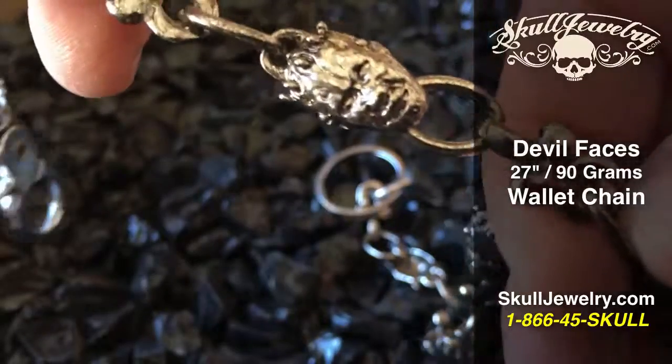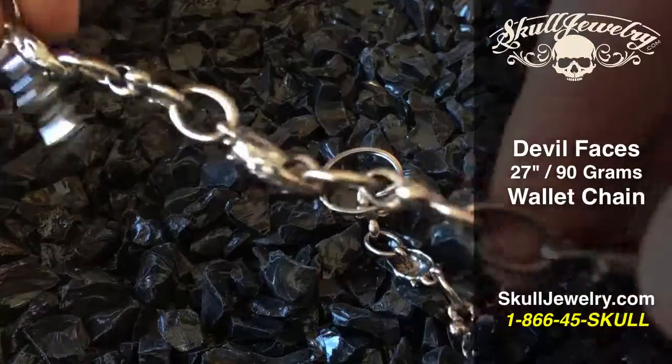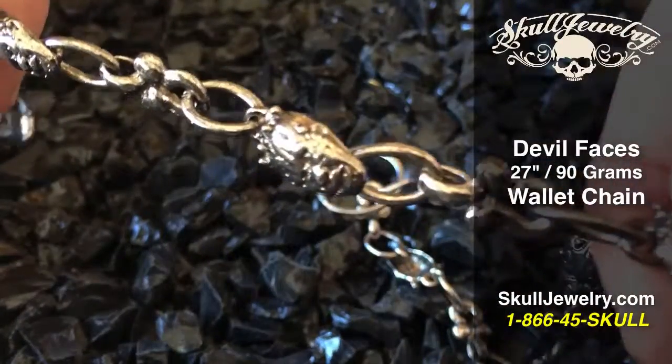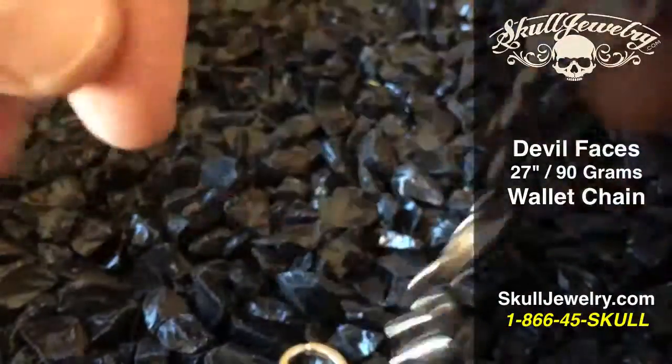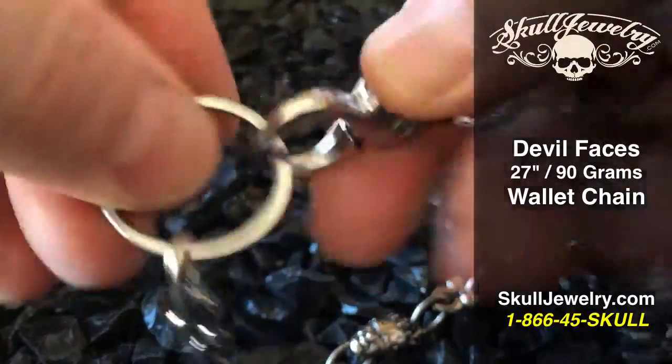It weighs in at 90 grams, so it's about a quarter of what some of the other wallet chains we have weigh in at. It's all stainless steel, 27 inches, 90 grams. You can see it has the big lobster claw on the end to connect it.